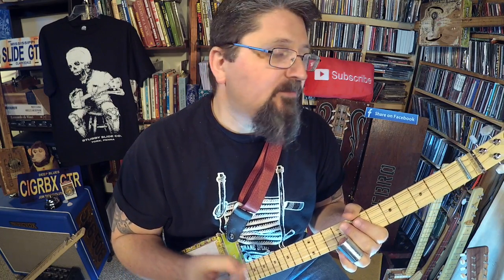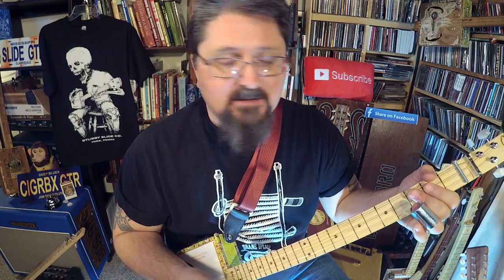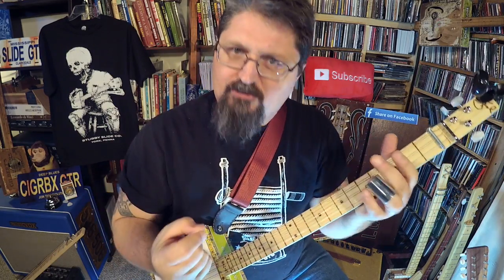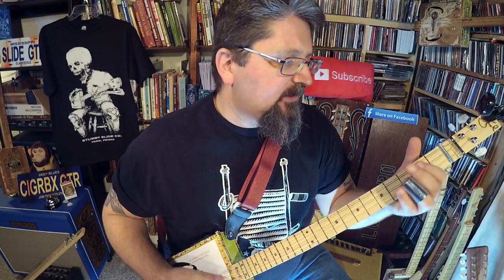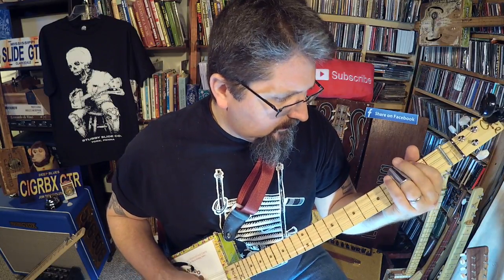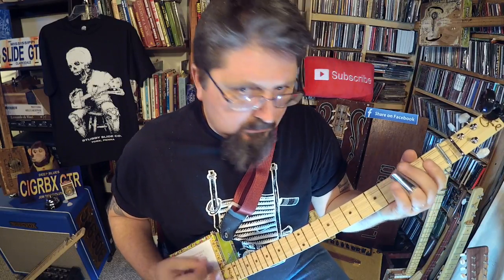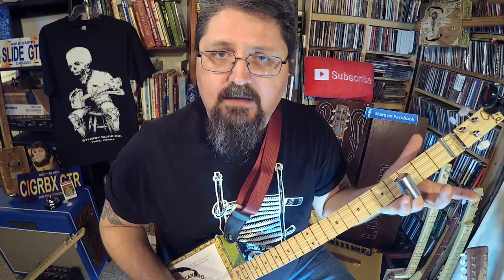So we've got the John Lee Hooker swagger, and then we've got the Depeche Mode riff. I'm not gonna play it exact because I never really learned it exact, but it is very structured — early, almost industrial sounding. Let me show you what I'm doing there, and then we're gonna take that and turn it into John Lee Hooker swagger.